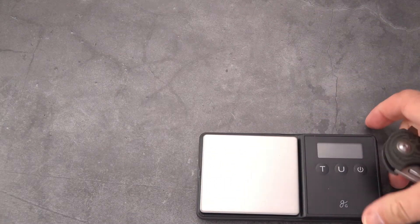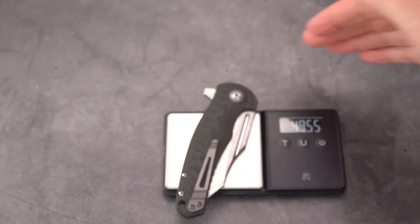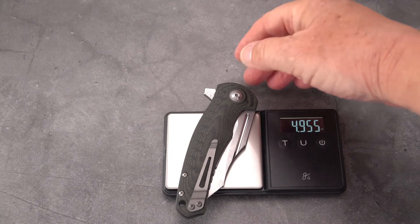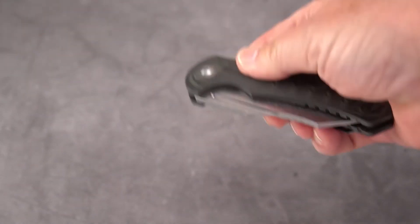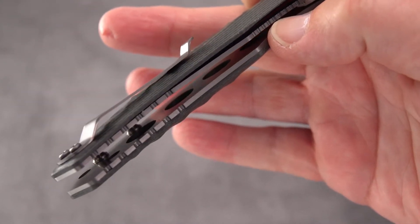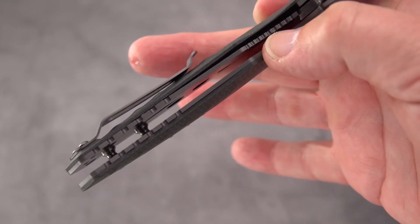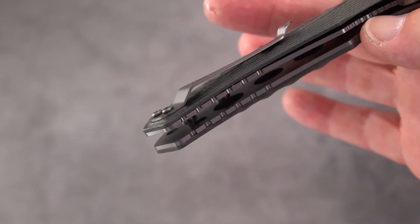Getting a weight on it - we've got almost 5 ounces: 4.955 ounces. Not a lightweight knife. There is weight relieving in there - you can see those circles on both sides: a small set at the top of the liner lock side and a larger set on the show side.